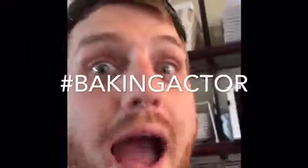This is Will Reed, hashtag Baking Actor. If you like what I'm doing, comment below, make sure you subscribe, and let me know what you think. If you have a better recipe for meringues, please tell me so I can try it. Thanks so much — I'll see y'all later!